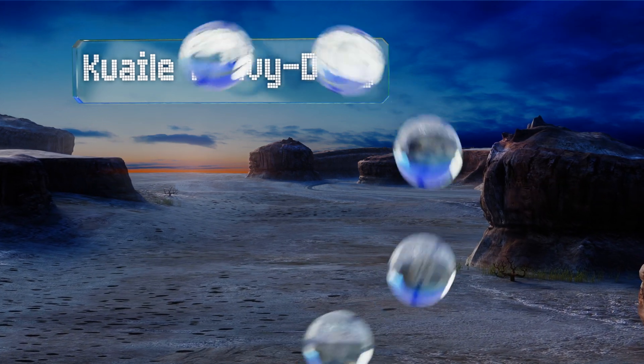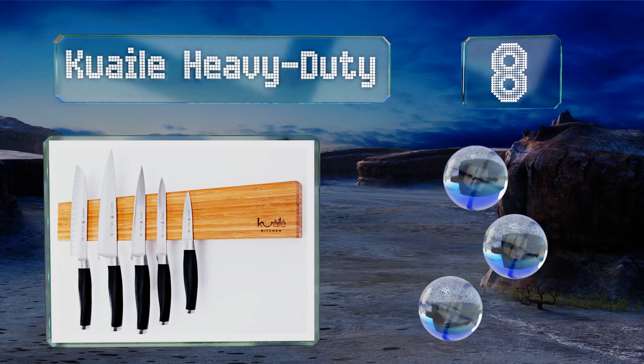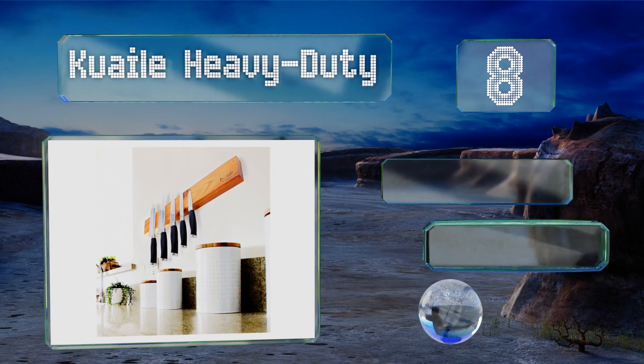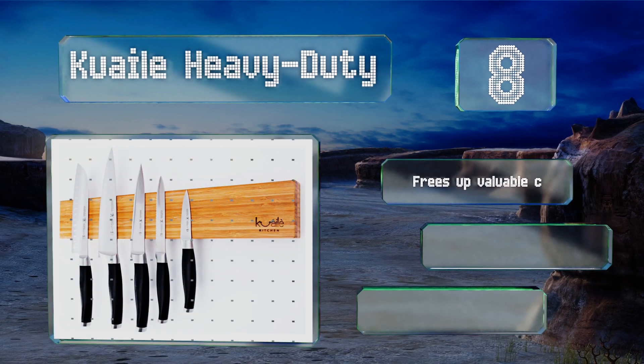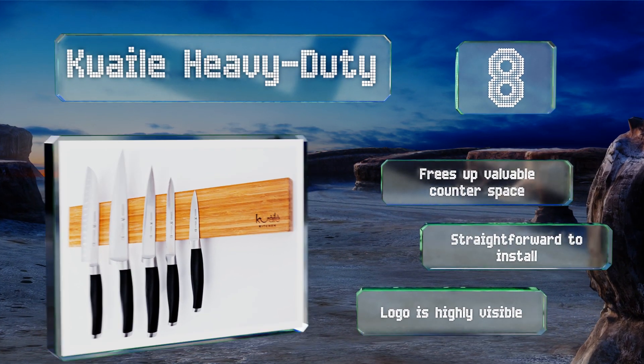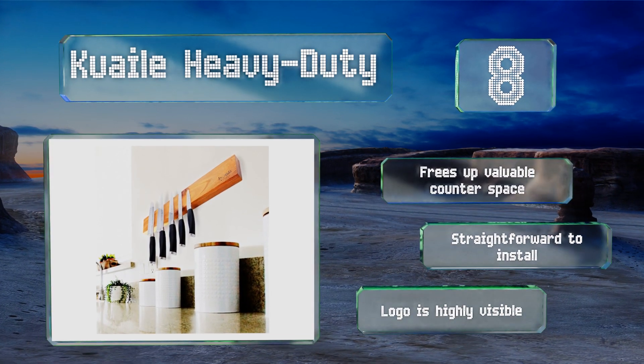Coming in at number eight on our list, hefty and durable, the Quail Heavy Duty arrives with all the fasteners required to mount it permanently and contains industrial strength magnets that keep kitchen tools close at hand and easily accessible, which is a boon when you're a busy home cook. It frees up valuable counter space and is straightforward to install. However, the logo is highly visible.